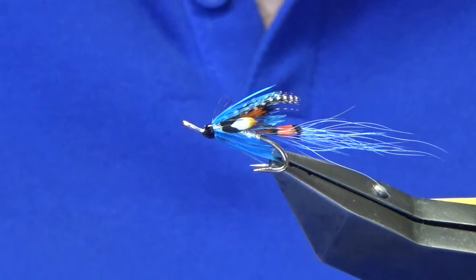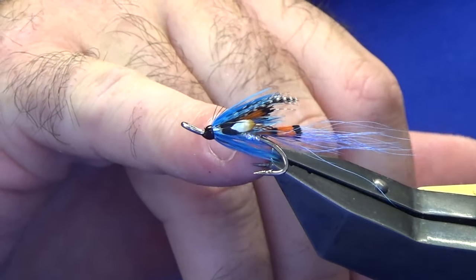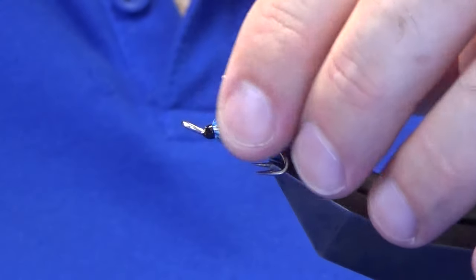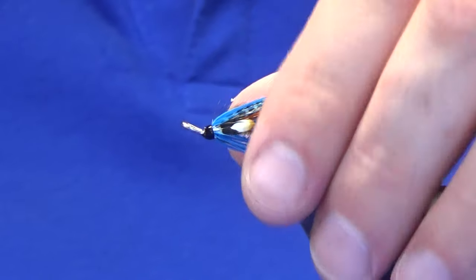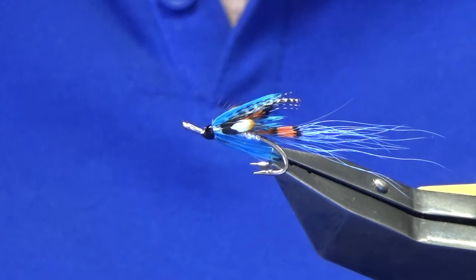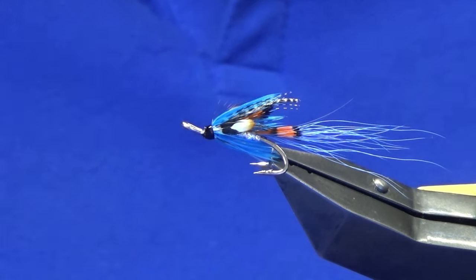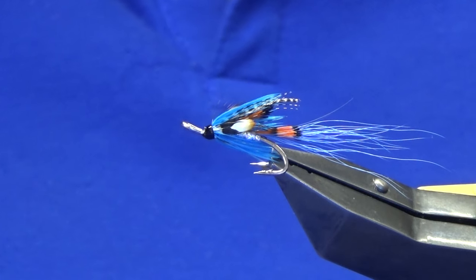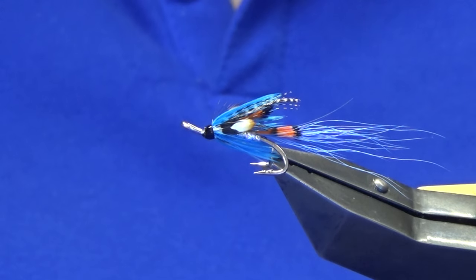There are a whole different ways you could tie this — you could put on a globrite number five or number four hot butt at the back section on the body, you can change out the tippets in red or whatever you like. That's what fly tying is about — you can change things up. If you fish for sea trout or maybe even the Dollaghan here in Northern Ireland, tie a few of those up and let me know how you get on, hopefully they'll catch you a few fish. Many thanks for taking the time to view the video, I really appreciate it. If you like the videos I'm putting together and you haven't already subscribed to the channel, please consider subscribing — it helps the channel grow. Until next time, please stay safe.